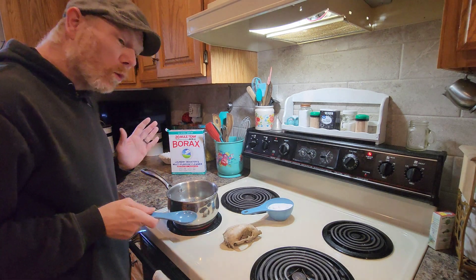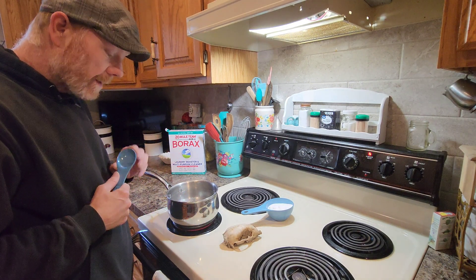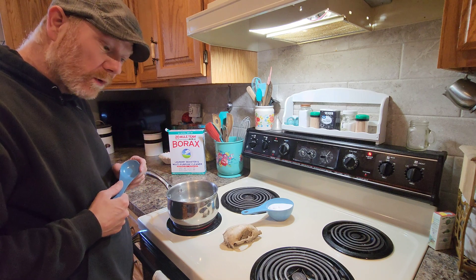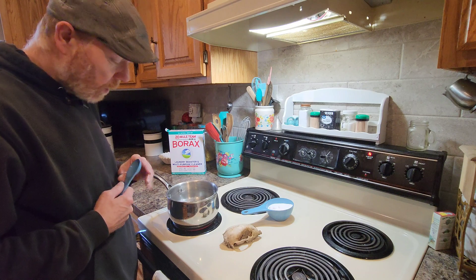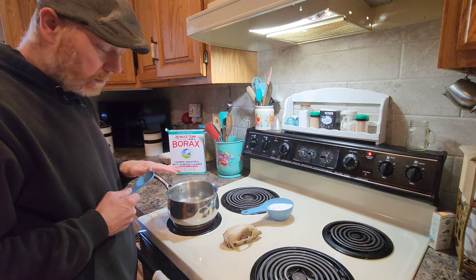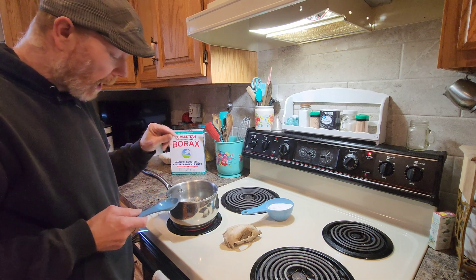The general rule for the amount of borax to water is about four tablespoons for every cup of water. Now I've got six cups of water, so that's 24 tablespoons of borax.